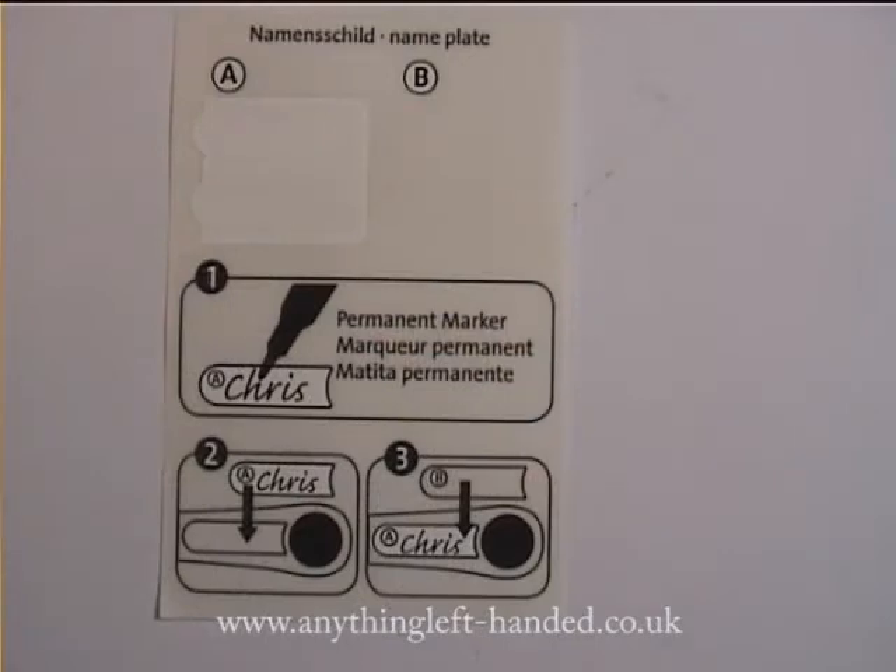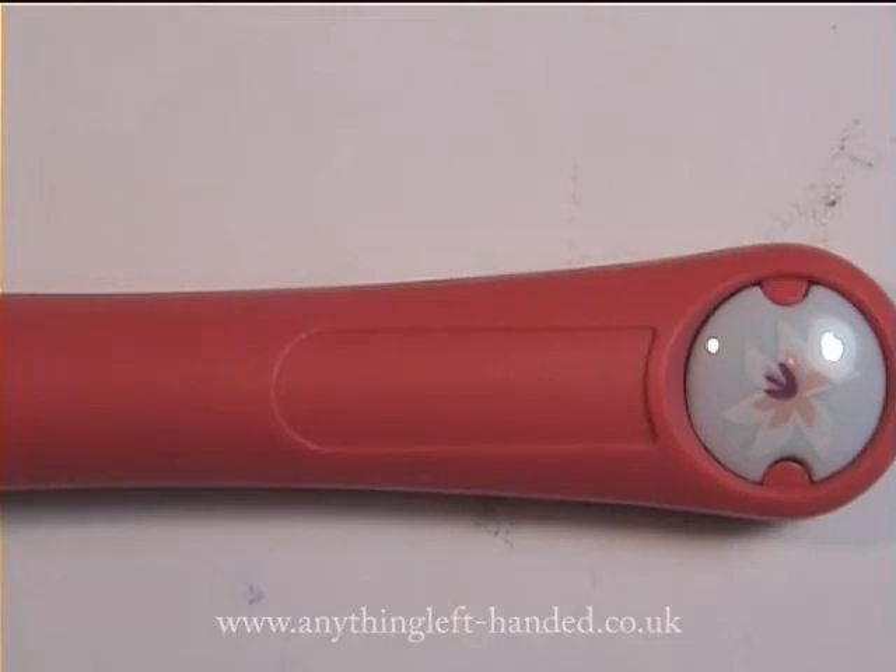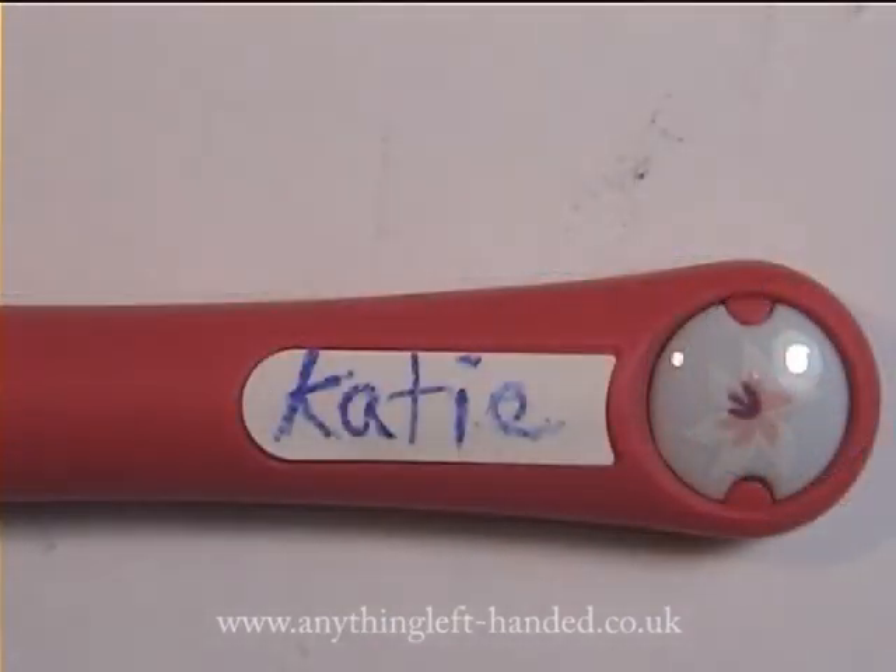And lastly, there's a sheet with two name stickers on it, so you can add your name and stick it onto the pen in the special position provided, and everyone will know who it belongs to.